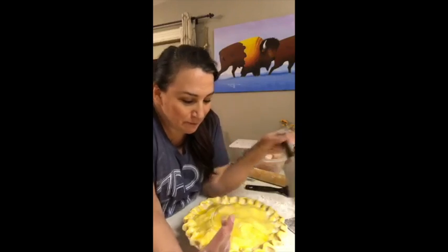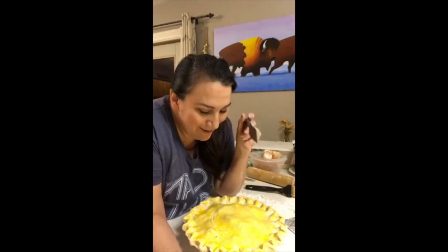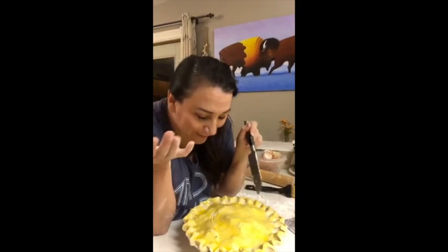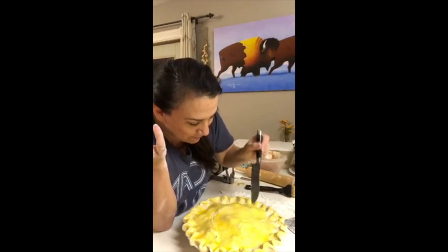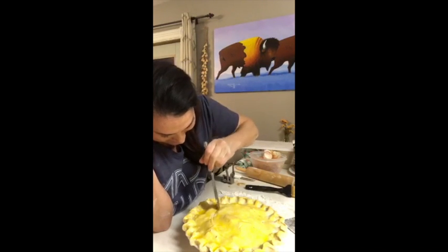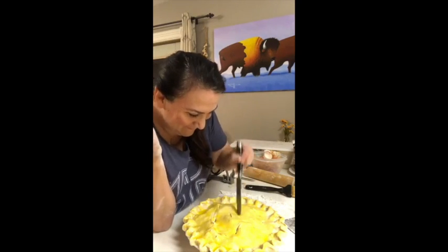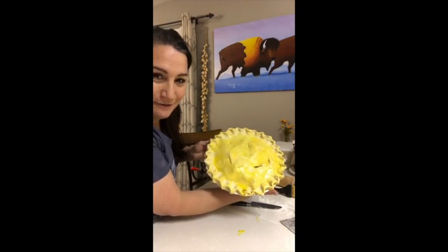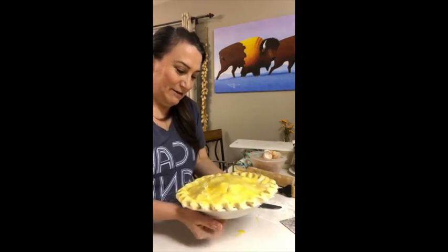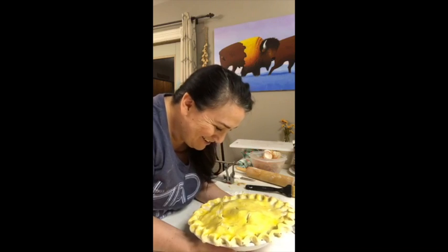I like the part where you cut it and the part where you pinch. But I really like this part — you get to put a decoration. I'm going to put little cuts on here and make the shape of a heart. A couple little pokes in it — you can't really see, but it's got a little heart on it. Isn't that cool? That desperate for creative expression.